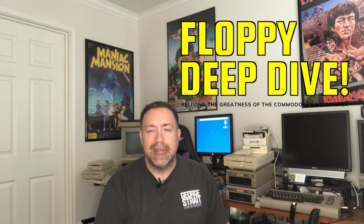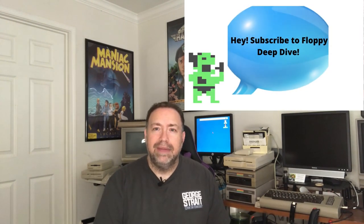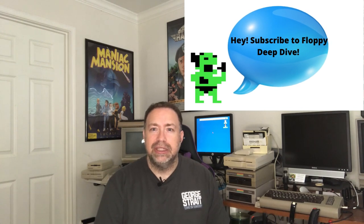Hey, it's Tom from Texas and it's time for another Floppy Deep Dive. Today the purpose of this video is to show you how to hook up your Amiga 500 to a VGA monitor or to an HDMI monitor. Just like when I took my Commodore 64 out of the attic after 30 years and tried to figure out how I was going to hook it up, when I got my Amiga 500 for the first time I didn't know how I was going to hook it up to a monitor.